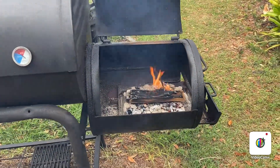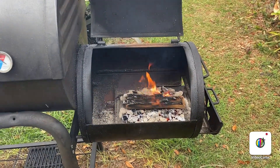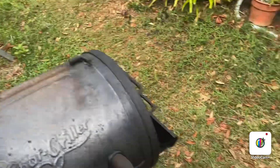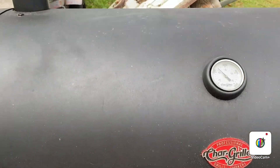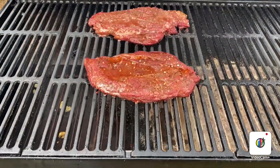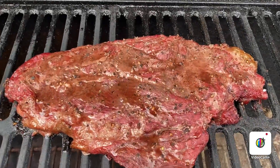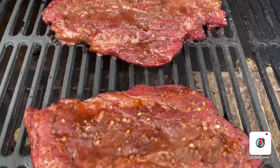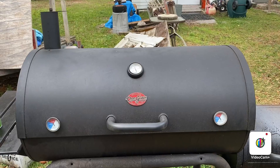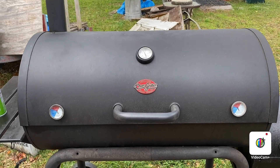I just put another hickory log on — that makes two rounds of apple and two rounds of hickory. The chuck steaks have been on for one hour and they're starting to look good. It's been another 30 minutes now, so an hour and a half total.